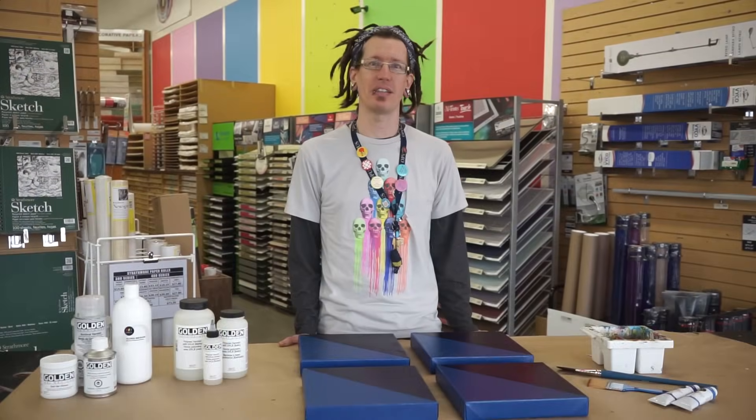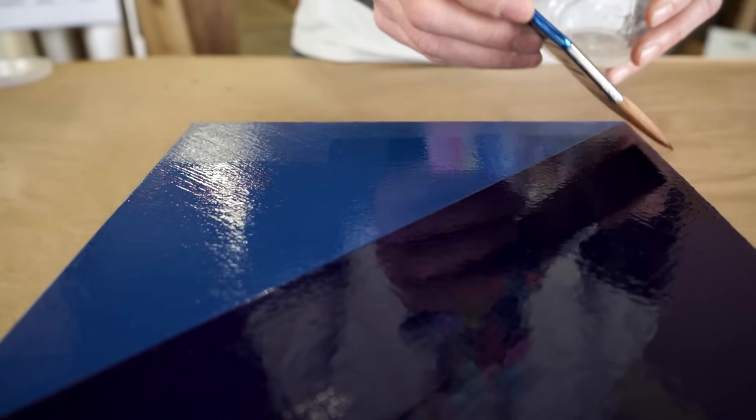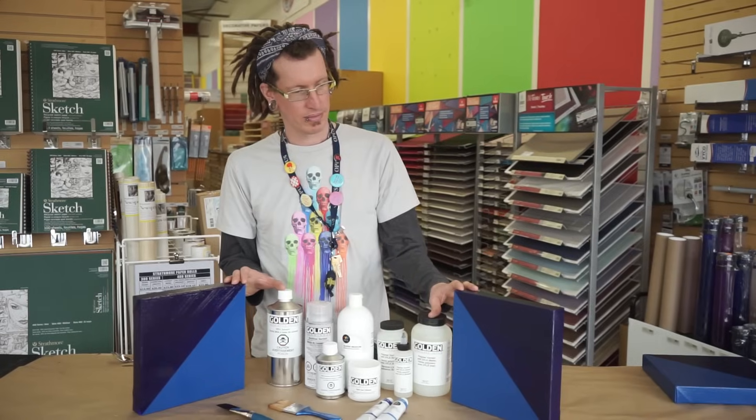Hi, I'm Colin at Opus Art Supplies and I'm here today to show you how to varnish an acrylic painting and talk to you about the importance that varnishing plays in protecting and presenting your artwork.